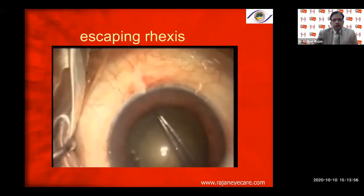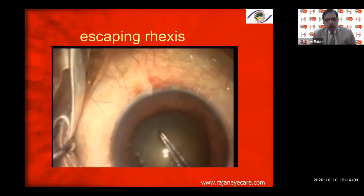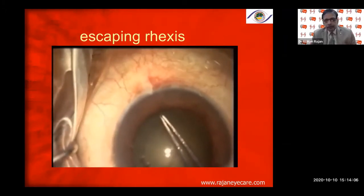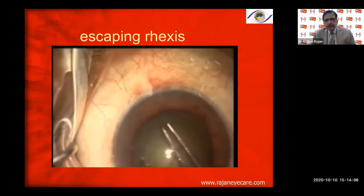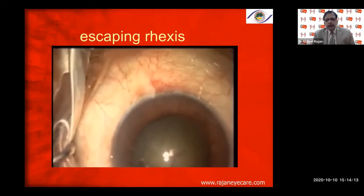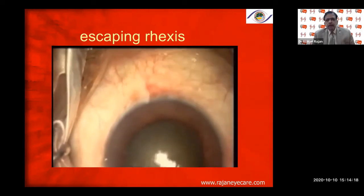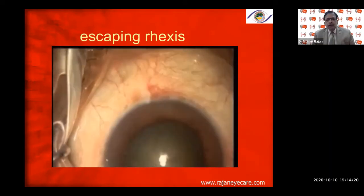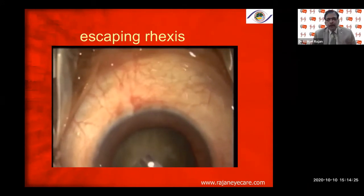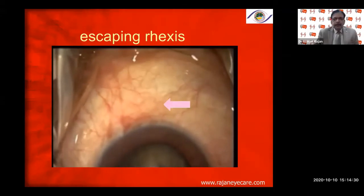When the rhexis escapes to the periphery in the zonular area, you have absolutely no control. Here the rhexis has gone to the periphery — I inject viscoelastic, then a viscoelastic like Viscoat goes and stays there, and I try to pull it towards the center. Always the pull must be towards the center, towards the center of the pupil — what we call centripetal.